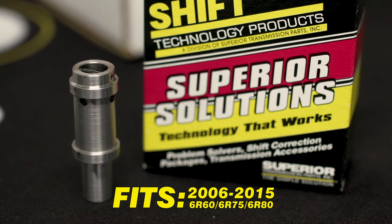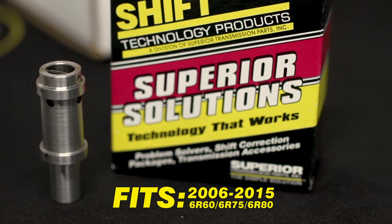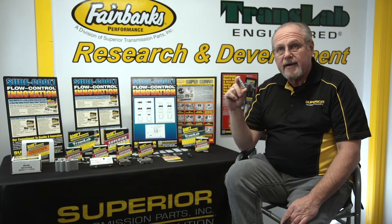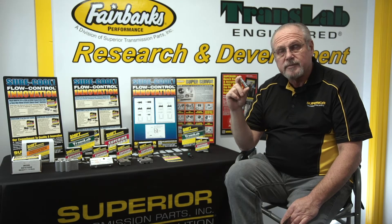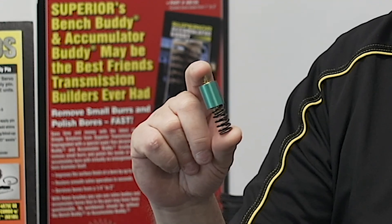This valve fits 2006 to 2015 6R60, 6R75, and 6R80. This bypass valve goes between the transmission and the valve body to eliminate the always-sticking original factory unit.